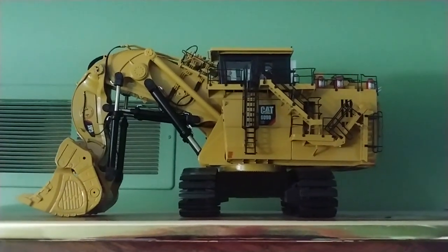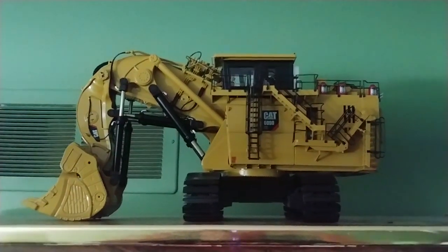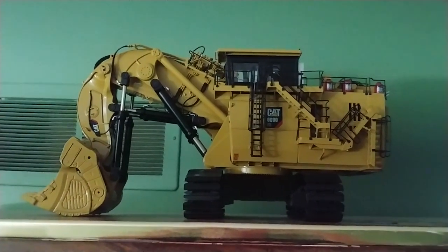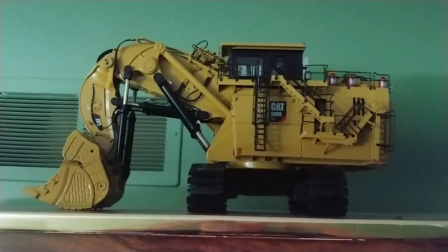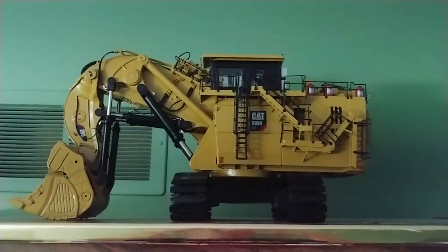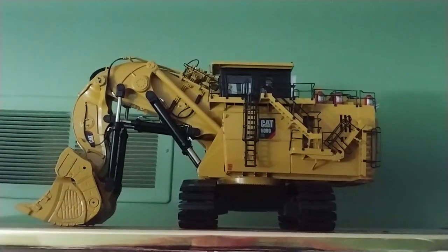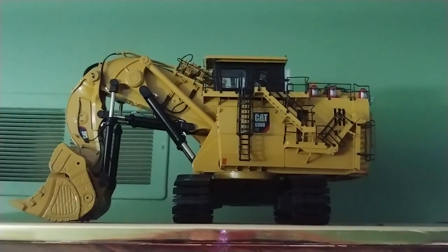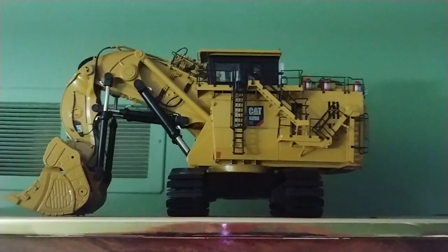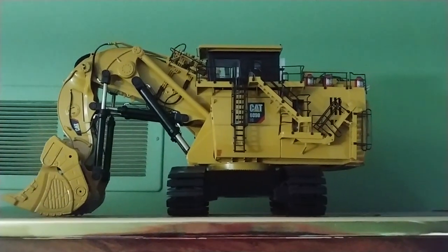Hey collectors, welcome to this edition of Diecast Emporium. Today's going to be a collection update of my diecast and brass CCM models in 1-48 scale. Most all of these are diecast — there's only one that is brass. Just wanted to give a synopsis and a quick video of the new additions as of August 2020. So without further ado, hopefully this video won't be too terribly shaky as I'm holding the camera.